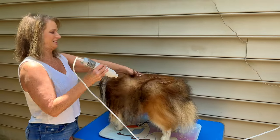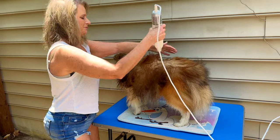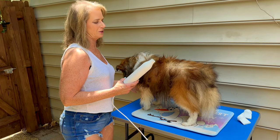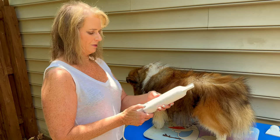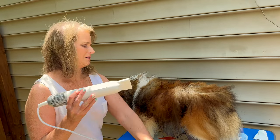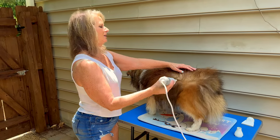I'm drying him with this round nozzle. Now I'm going to change the nozzle out to a bigger one — I just push down and it has clips. So now I'm using this one. I like the way this one blows out really nice.